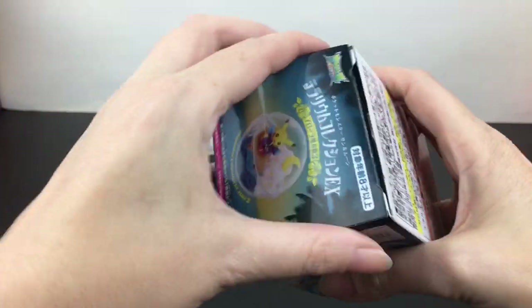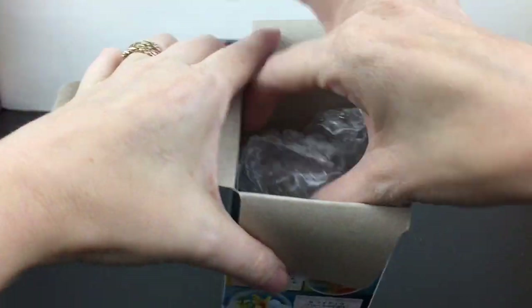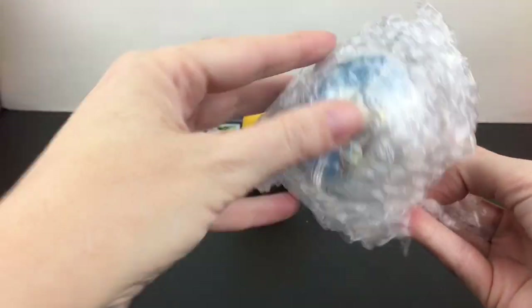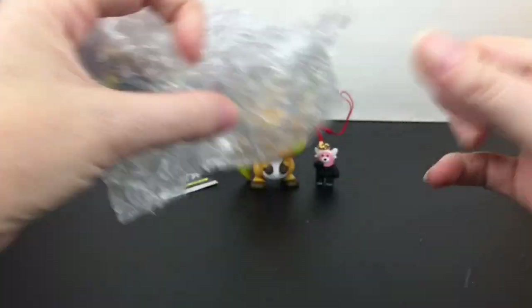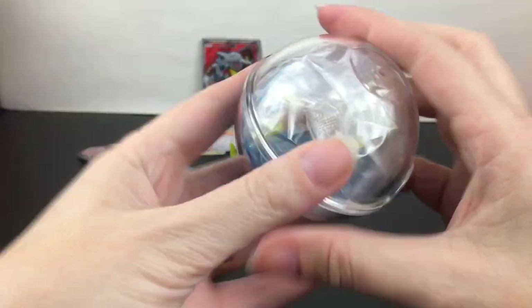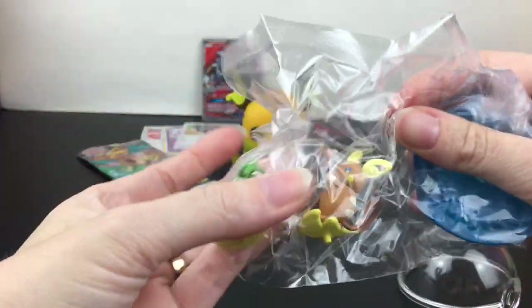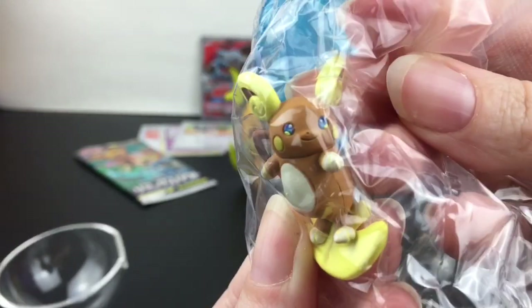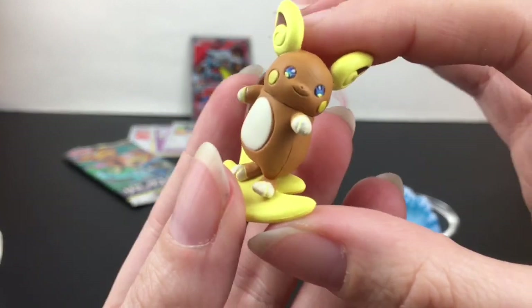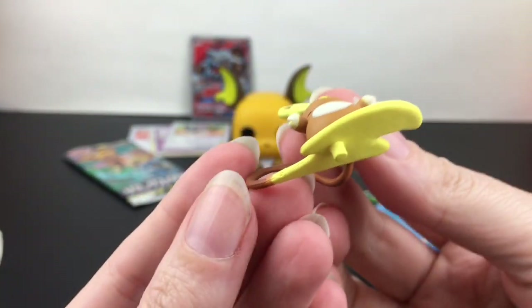Okay, that's taped there, and then inside we have the bubble wrap. We have something blue — is it Raichu? Is it Raichu? I think it might be... yes, yes it is Raichu! Oh my goodness, so cute! I did have a one-in-two chance, but yes — grabbed the right box. This is an amazing set. We'll first look at our Alolan Raichu figure because it is absolutely adorable.